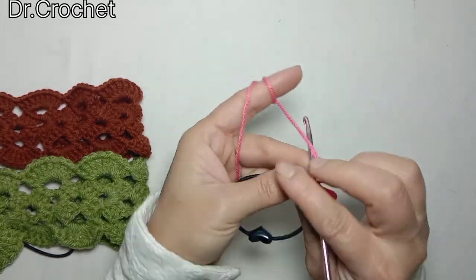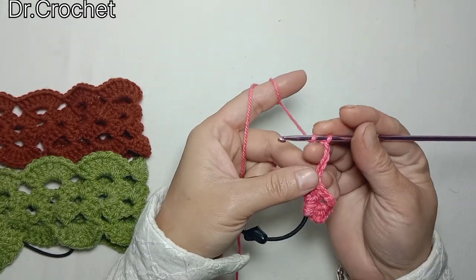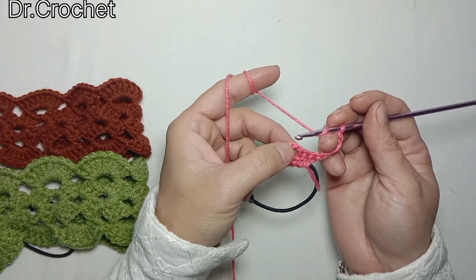Now I am going to chain 4 — yarn over, press another turn — and make 3 double crochets in this 3-chain space.